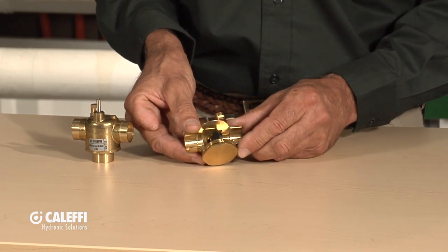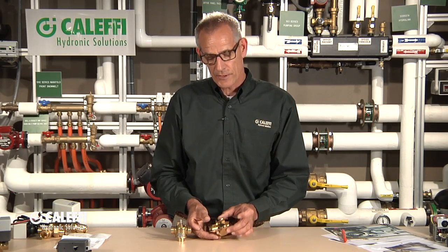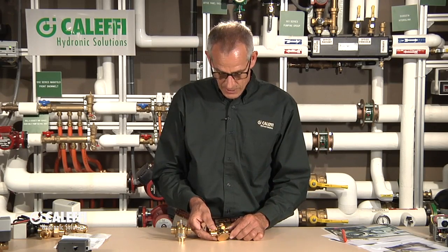Inside here we've got a peroxide cured paddle, and what that allows us to do is make this valve a universal valve. It can be used on chilled water, hot water, or low pressure steam. For the installer and for the wholesaler, they only have to keep one body on the shelf because this one body covers all three applications — no need to stock different bodies. The peroxide cured flapper is what allows it to work on those extreme temperatures.